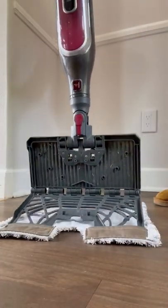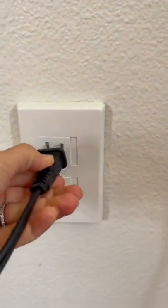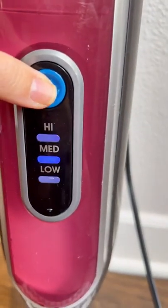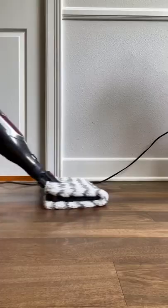All you have to do is add water, attach the cleaning pad, plug it in, and start cleaning. When you are done, you can wash and reuse the cleaning pads, so you save money and the environment all while eliminating germs.